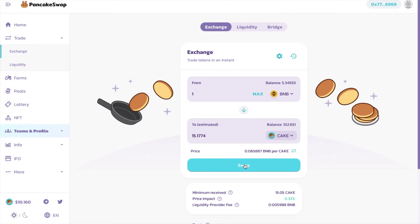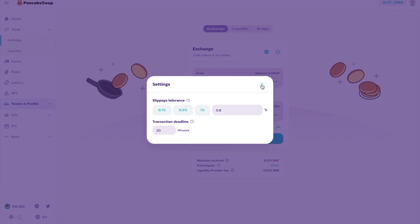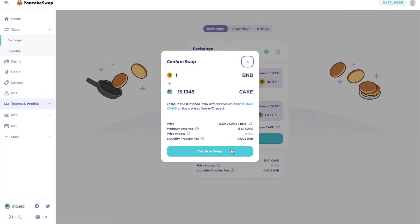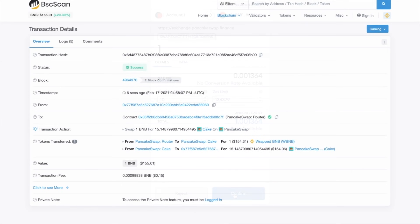The settings for your slippage tolerance and the transaction deadline can be edited by clicking onto the settings icon in the top right-hand side of the screen. Now, if this is the first time you're interacting with swaps, you may need to approve the interaction with your wallet, plus you're going to need to pay a small fee to do so. Then when you're happy, you can swap, where you'll then see a confirmation of your order. And you'll need to confirm the swap from within your wallet, which in my case is obviously MetaMask.